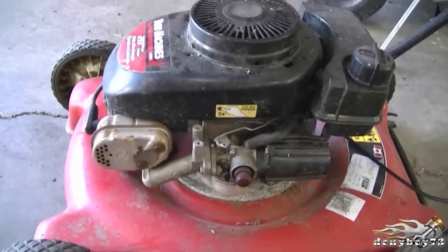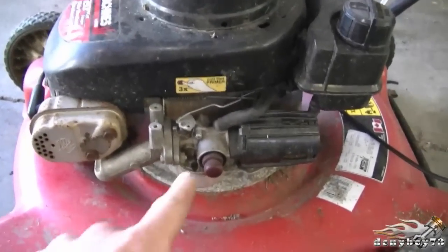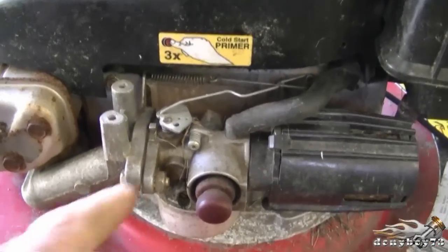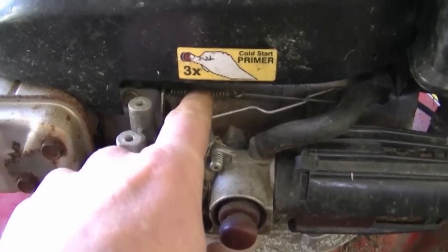If you have a lawnmower with a Tecumseh engine that has a carburetor like this, and all the linkages the same as this, then the simple way to speed up your engine is to push this tab here that has the spring.